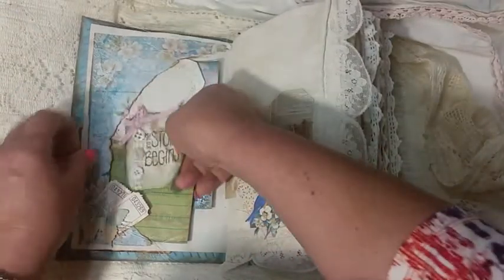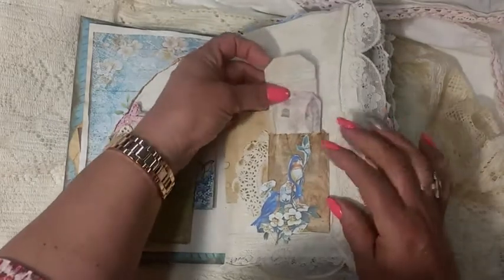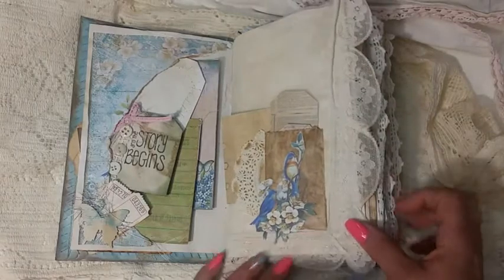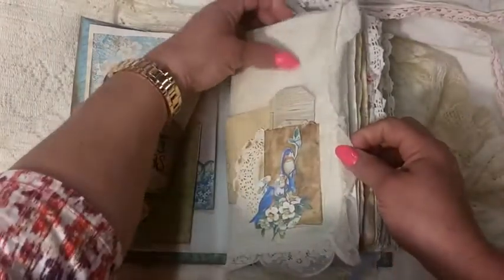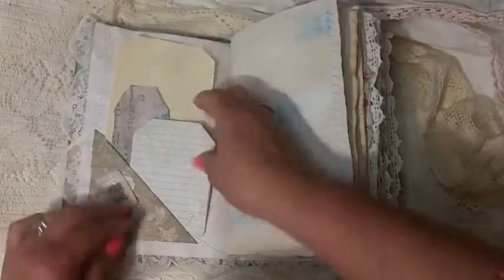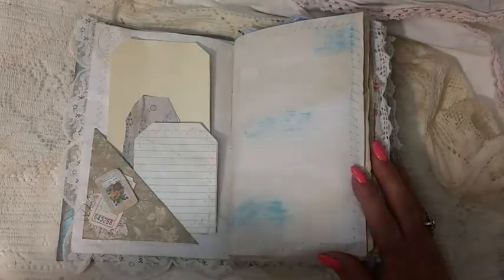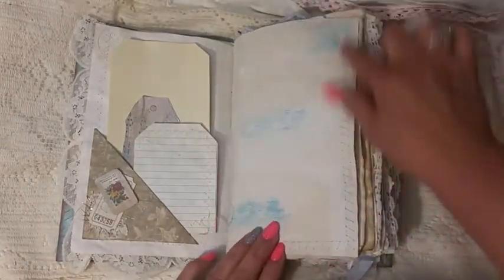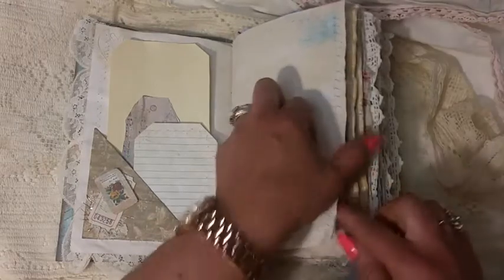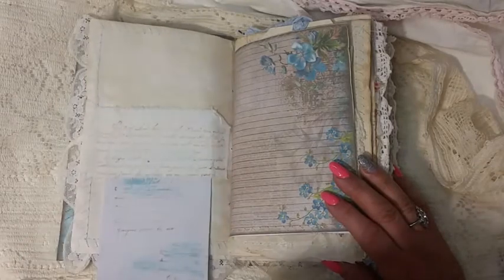I just distressed the ends. Here's just a little bag — I fussy cut the flowers and made some tags. This was a piece of old doily; actually I put the whole doily on the paper. It's just a flip-up and I kind of kept the tag simple because I really wanted the blue to come out. I just hit it with that distressed ink, dry-brushed the ends, and did the sewing in blue.